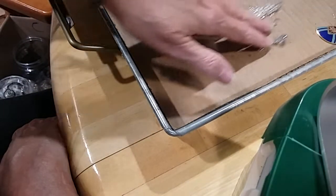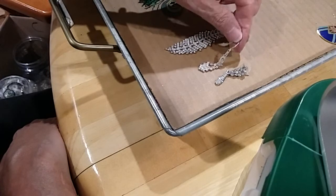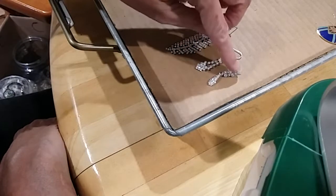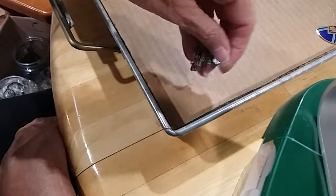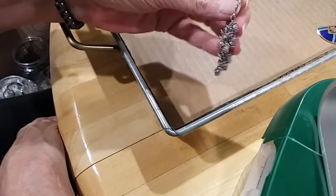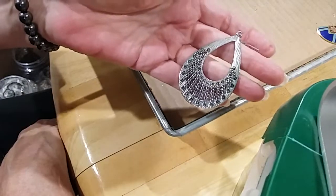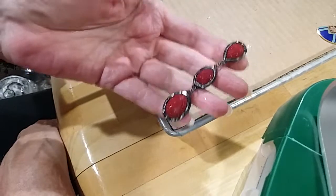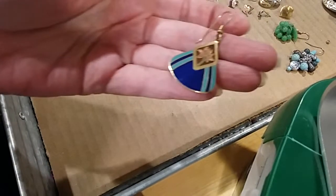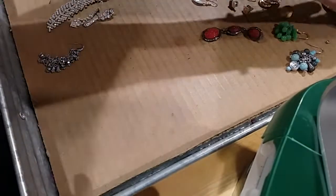Then we had a couple of rhinestone earrings — post and one French wire one. Very pretty. We had this pair, we had this pair — hoops, very pretty on this one. We had this teardrop with the chain. And I'm going to bring this up — here was another Laurel Birch I didn't have a match to. Maybe it will be in another jar. Here's the rest of the little earrings.